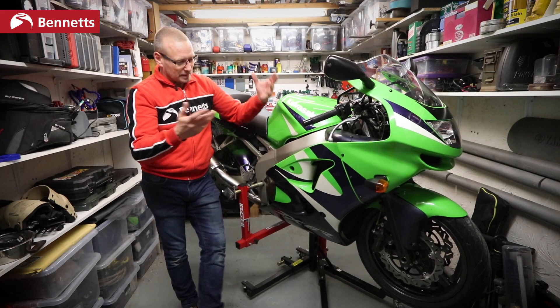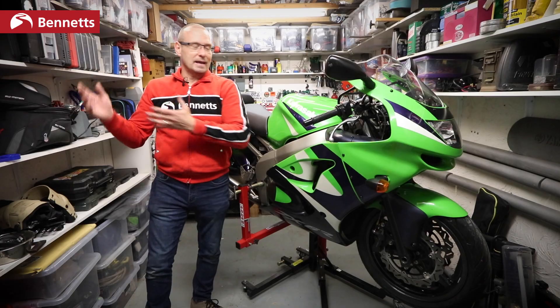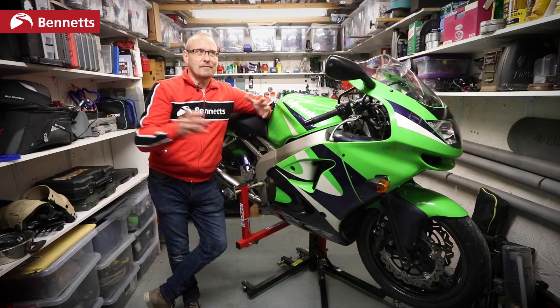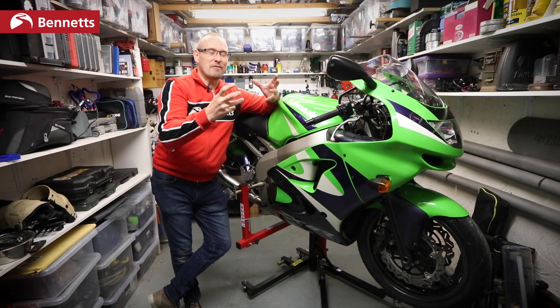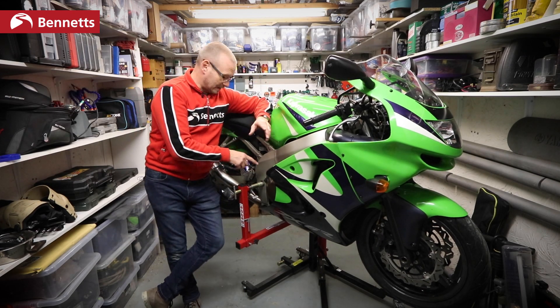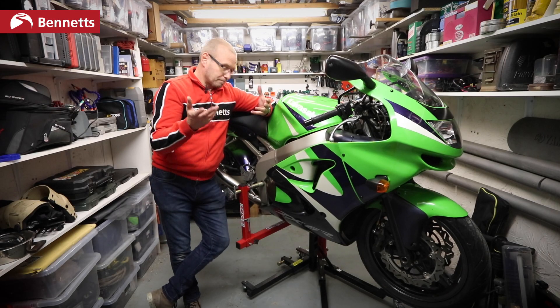The wheels are going to be off it, it's going to be fairly well stripped down. I'm going to have the forks out because I've blown the forks — I've got to work on those. The bike can be in bits, but I can still get it out of the way. Now, you will notice with this that because it's going through the swing arm pivots, you couldn't take the swing arm out. But there is an adapter you can get for it so you can hang it off the footrest mounts instead.